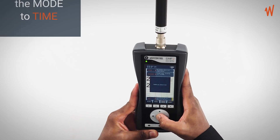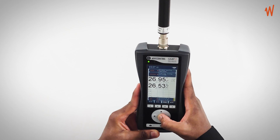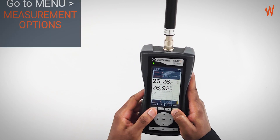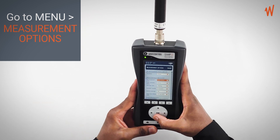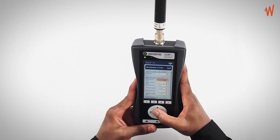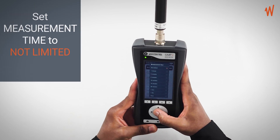At this point you want to set your measurement time. You go to the option which says menu, then go to the measurement option and scroll down to the measurement behavior, where you can select the time to not limited.